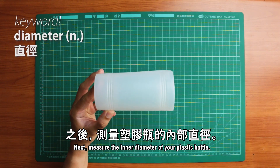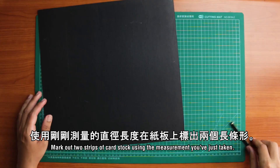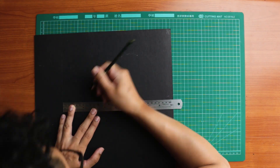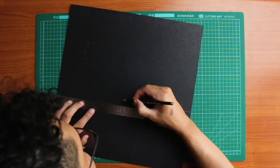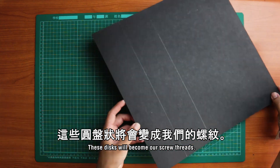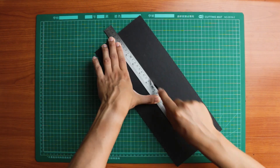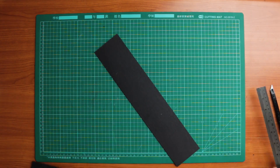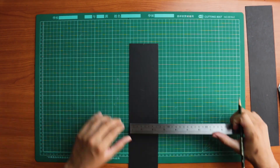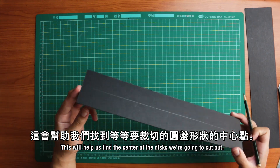Next, measure the inner diameter of your plastic bottle. Mark out two strips of cardstock using the measurement you've just taken. We'll cut out some discs from these strips — these discs will become our screw threads. Carefully cut out the lines you've just made, then draw a line through the center of the strips to help us find the center of the discs we're going to cut out.